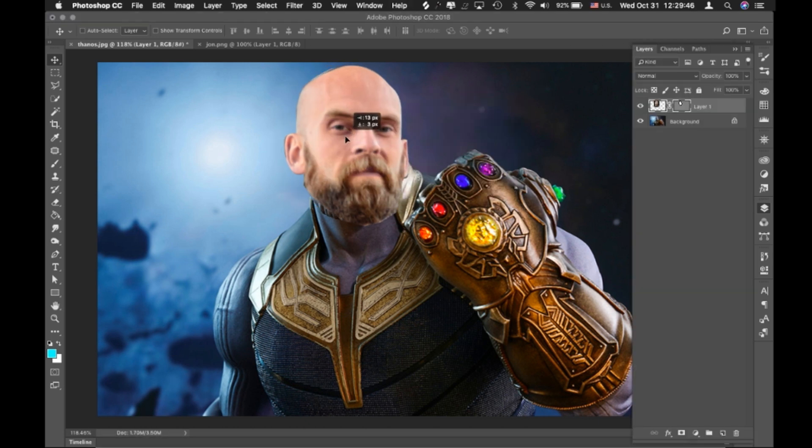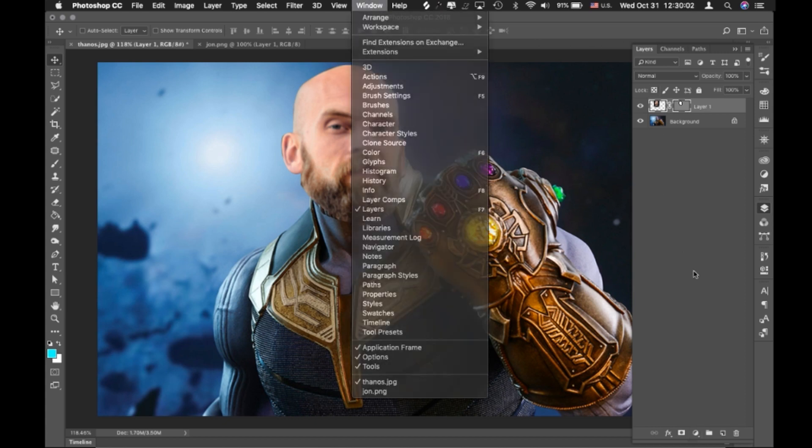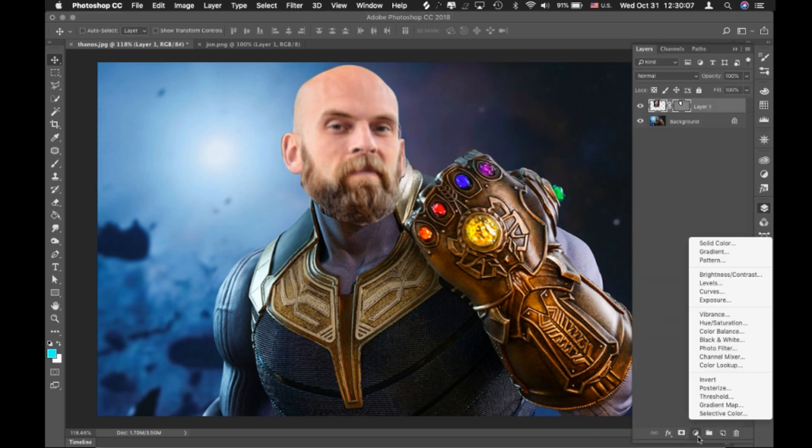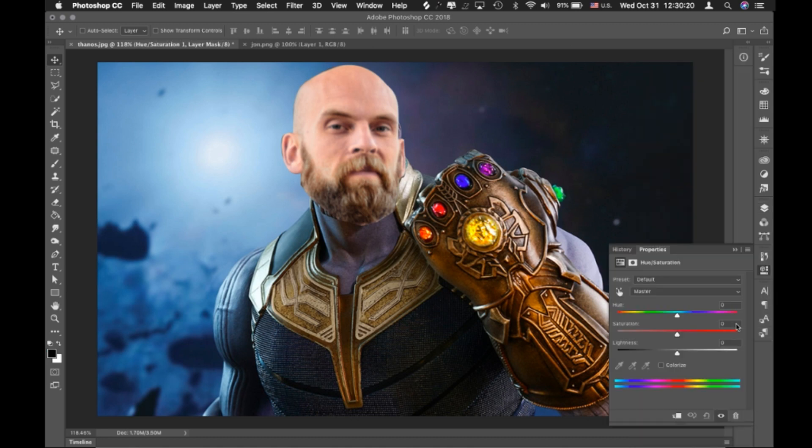I'm just going to adjust my head into place. I want to make some color adjustments, so I'm going down to the layers palette — if you don't see it, it's under Window > Layers. At the very bottom there's a circle icon and I'm going to click that. There are several different color options and they're all valid, but in this case I'm just going to do Hue/Saturation.